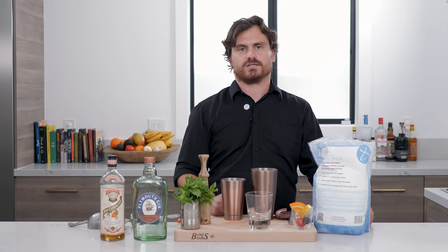What's up guys, welcome back to the Educated Barfly. Today I'm going to teach you how to make a cobbler. The cobbler is a very old cocktail that dates back to the 1820s.